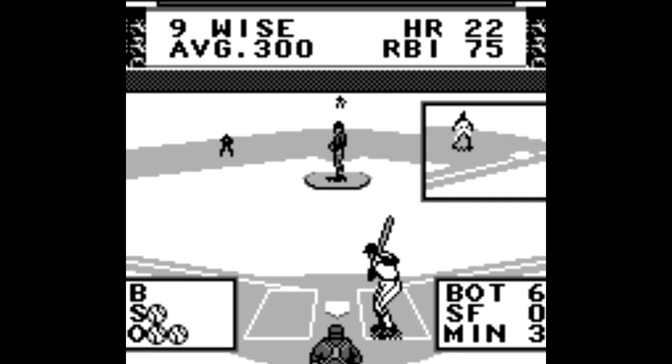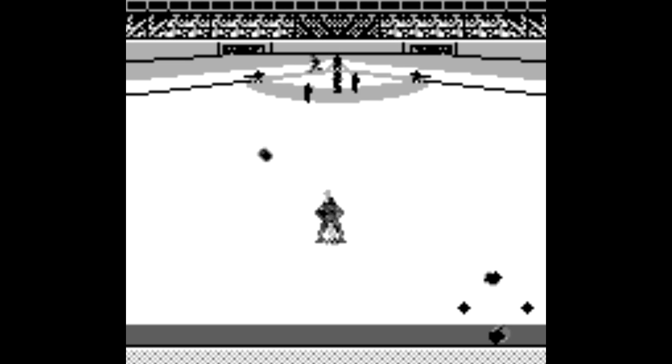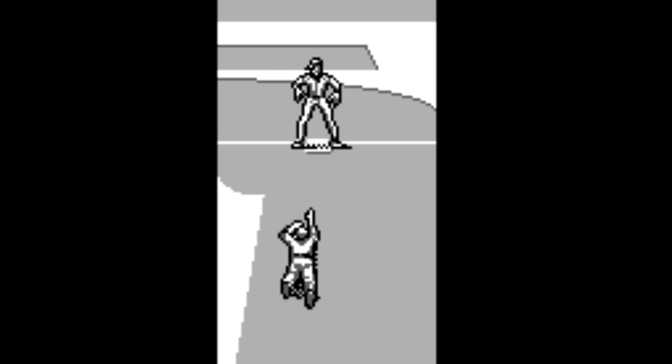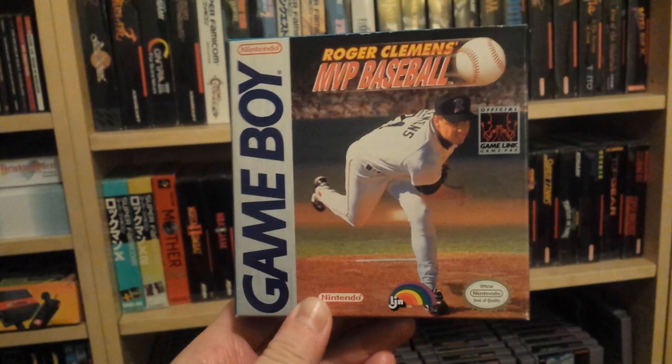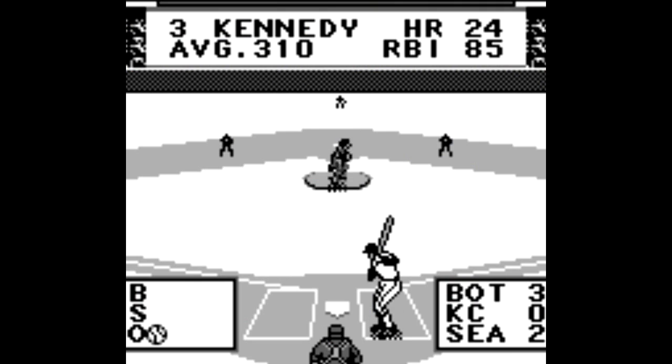Some of you longtime viewers might be surprised that I'm not looking at the Griffey Baseball Game Boy port instead, but this was the Game Boy baseball game I had as a kid. I bought Roger Clemens MVP Baseball for something like $20 brand new back in the mid-90s. I even still have the box.